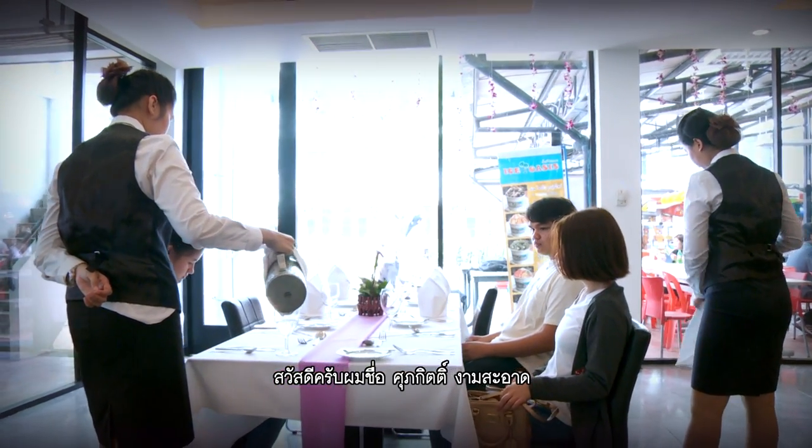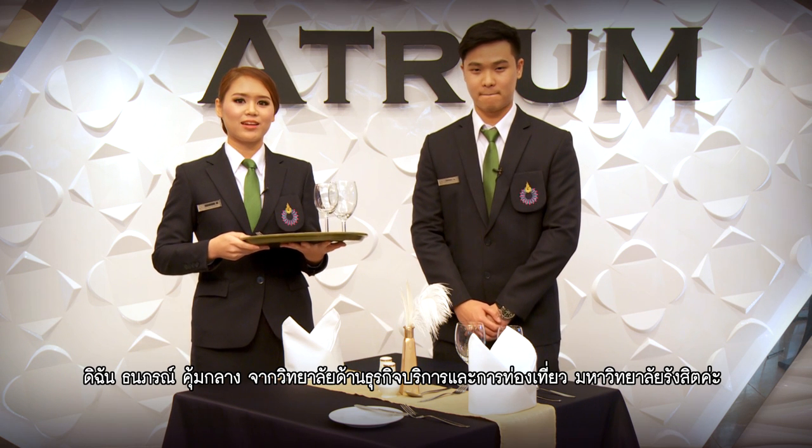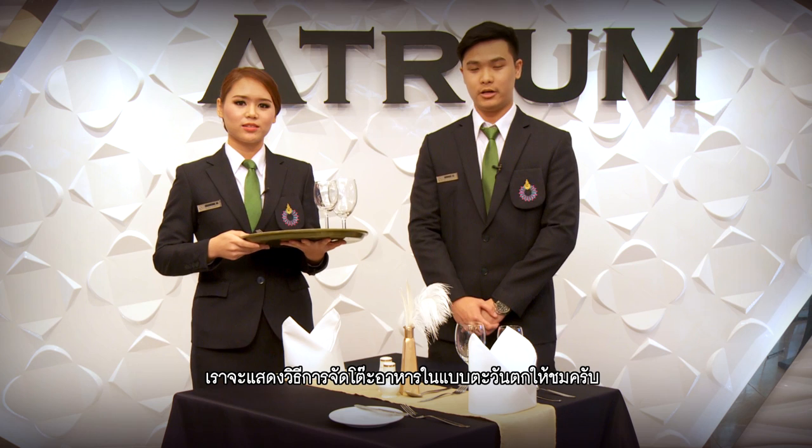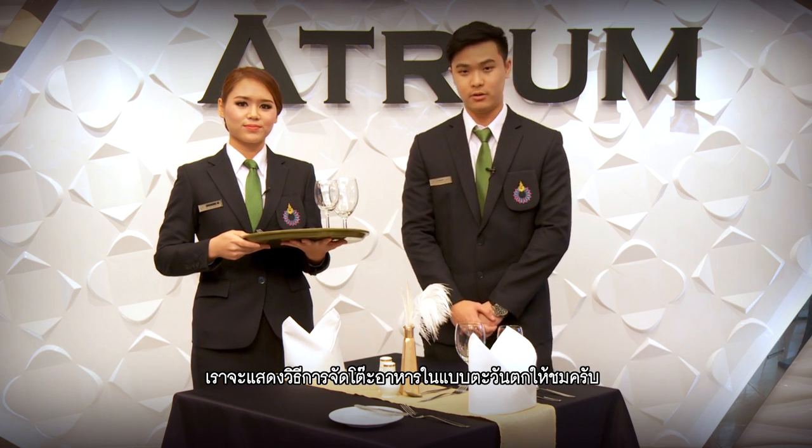Hey guys, my name is Sopakit Ngamsa and I am Tana Phong, back with us at ABT University. Today we'll be showing you how to set up a table, western style.